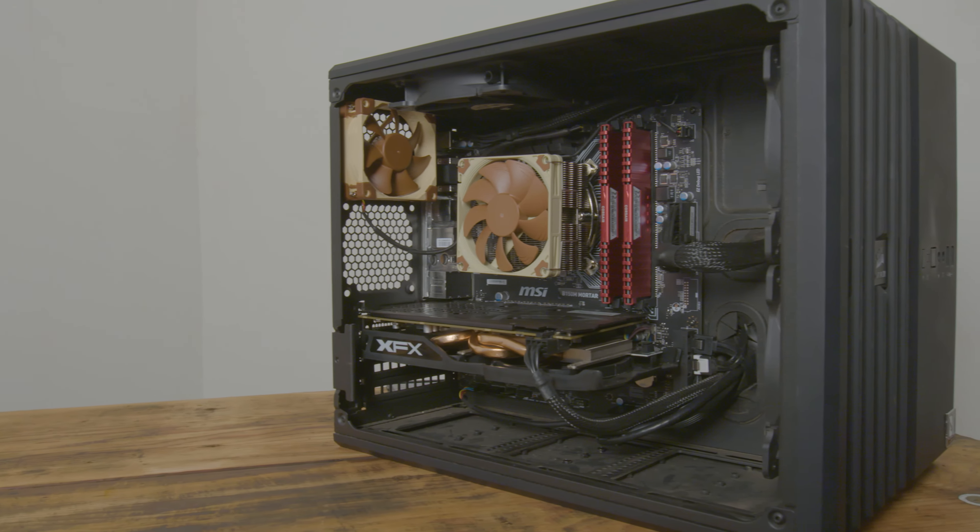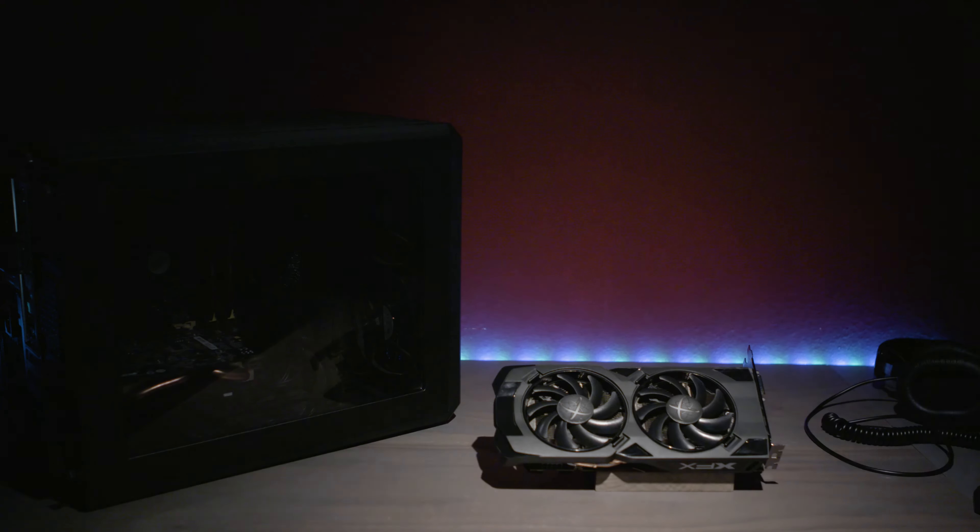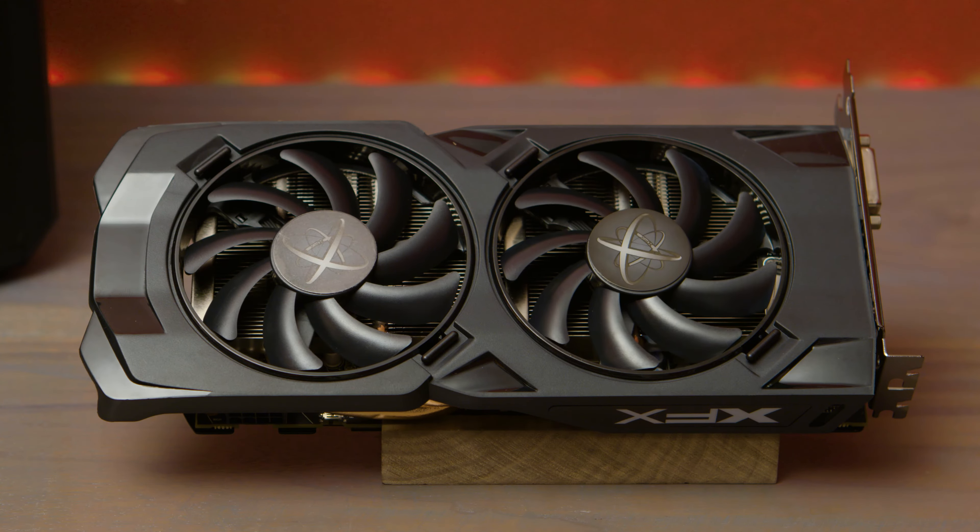War Machine is a Core i5-6600K, 8GB of RAM, and an RX 480. The graphics card is made by XFX.